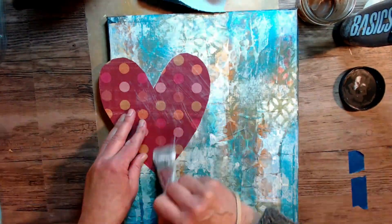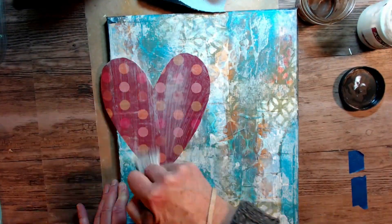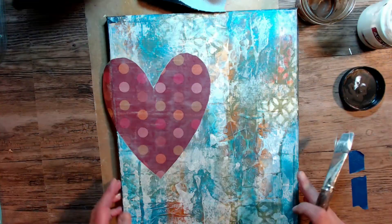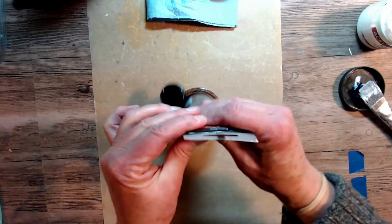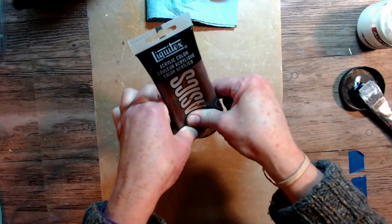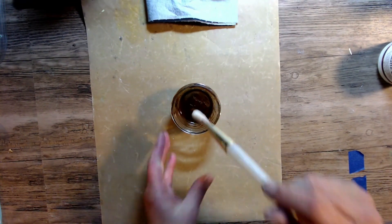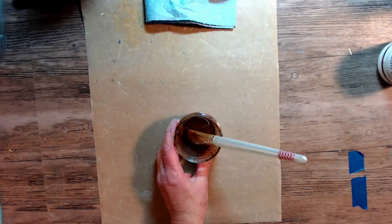So now I'm going back putting it down with matte gel — I had it out — and stuck it down real good. Now I was happy. I set that aside to dry and I'm going to use my wash that I always do with Burnt Umber Liquitex paint, some water, and a brush, and I'm going to add that brown as an antique over the whole piece.